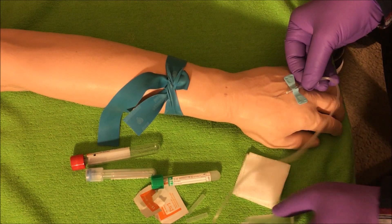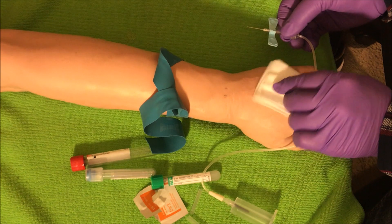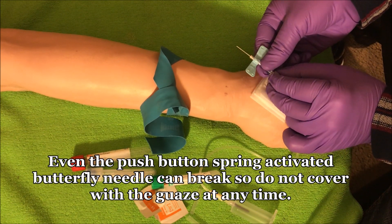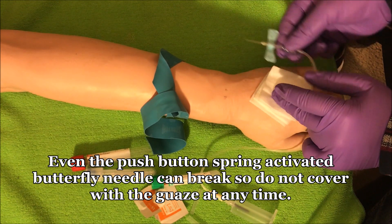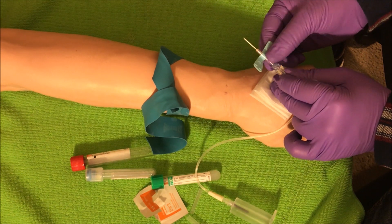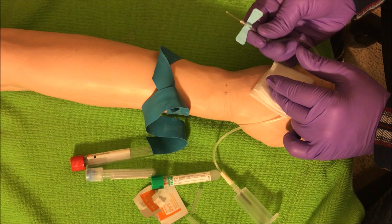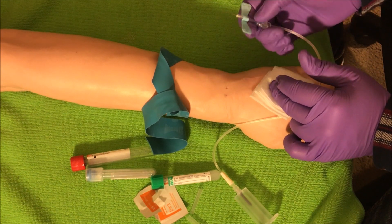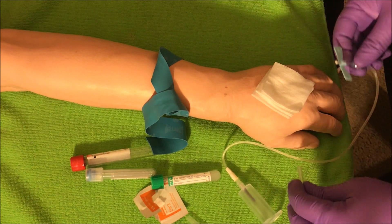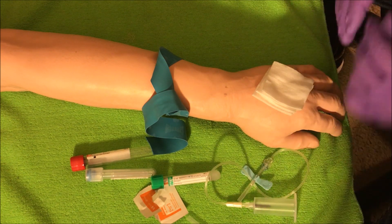Once done, pop the tourniquet off, take my two-by-two, come to the side, and remove the needle the same way as with the straight needle — out and away. This butterfly needle has a different safety device: there are triggers on the side that I have to pinch and then slide up, locking the needle over the device so it doesn't move. Older butterflies just slid right up. Different butterflies have different mechanisms, so you have to get a feel for which type you're using, as not all butterflies are the same.